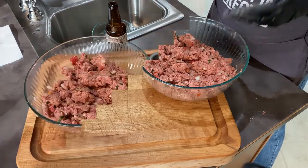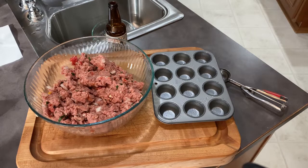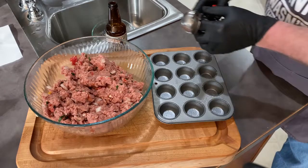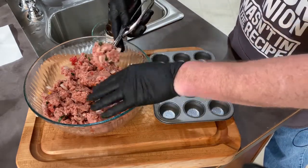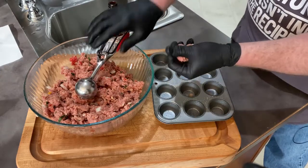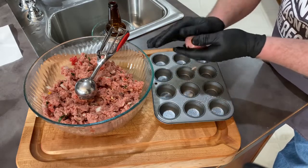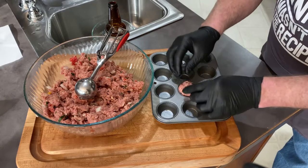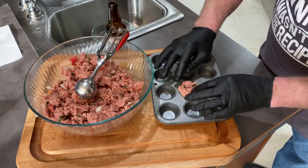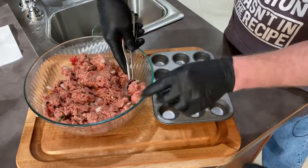I'm going to portion these out. I usually use an ice cream scoop for meatballs, so I'll do a generous, slightly overflowing scoop. You can just use your hands and get a feel for it. I just want these to look like muffins — enough to fill the space with a little bit hanging over the edges when it bakes. Pretty simple, rinse, lather, repeat.